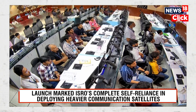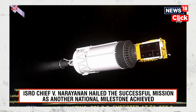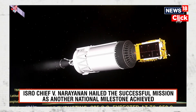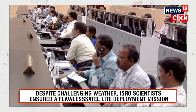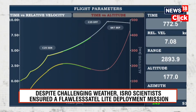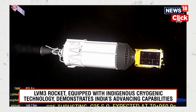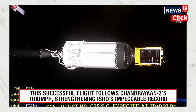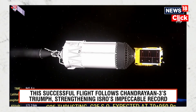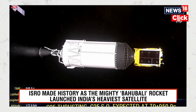We are at 12 and a half minutes past launch, and the altitude attained is 179.2 kilometers, with the cryo stage operational. The trajectory of the rocket is closely following the prediction. In a few seconds, the cryogenic stage will have completed its operation. Up next, we will be watching the satellite injection into its intended orbit.